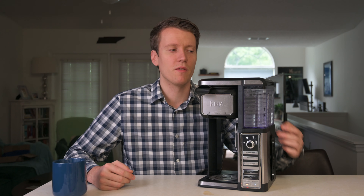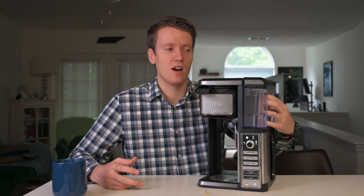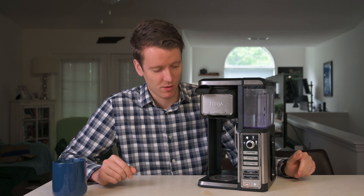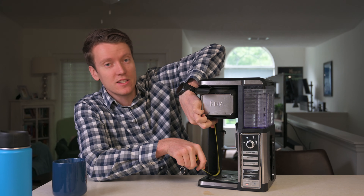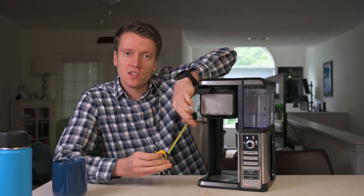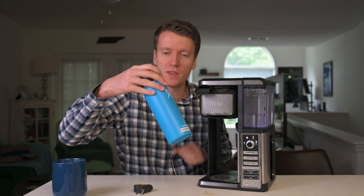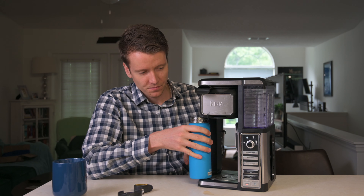Everything detaches easily. On the side, this lifts straight up to get your water tank. The milk frother on the back folds straight out and you can detach it to go wash it. The mug stand fits right there so the top of the mug is closer to the spout — you get less splashing. But if you're using a thermos, you can lift it up and put it under here directly.